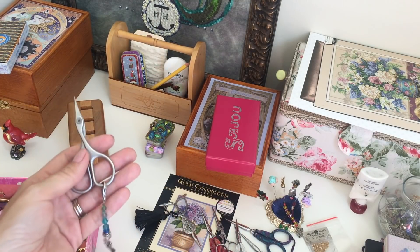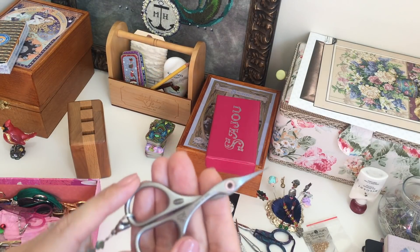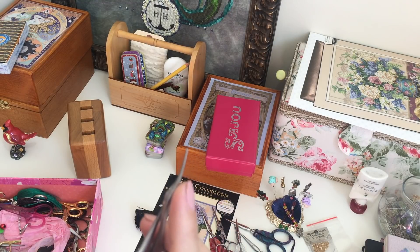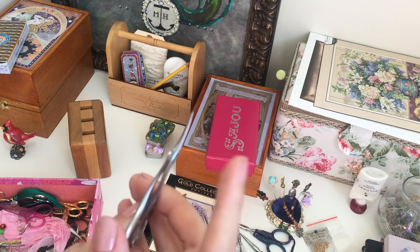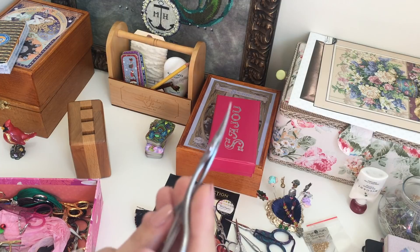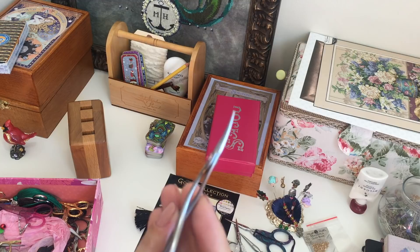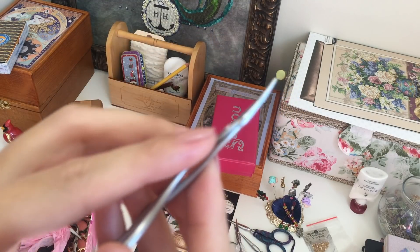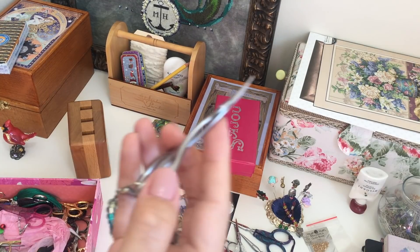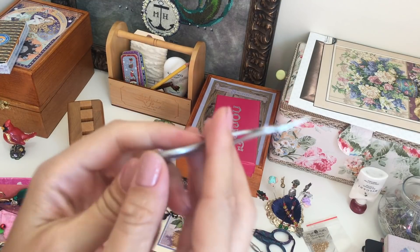Next pair I've shown you many times — these are my favorites. They're serrated by Primax. I've heard you can buy a regular version because these are more expensive — about double the price — just for normal cotton or silk thread. But you can buy the same shape for less and they'll be just as great as this one.